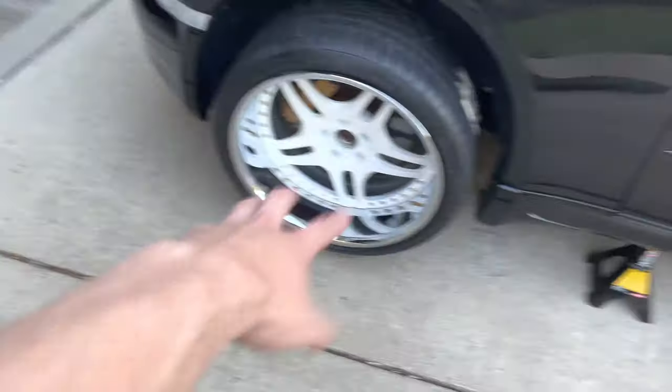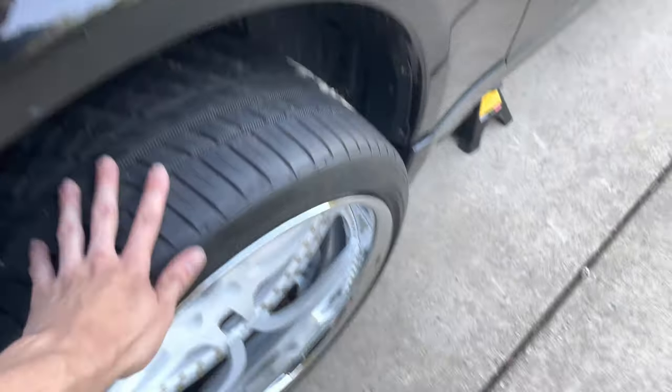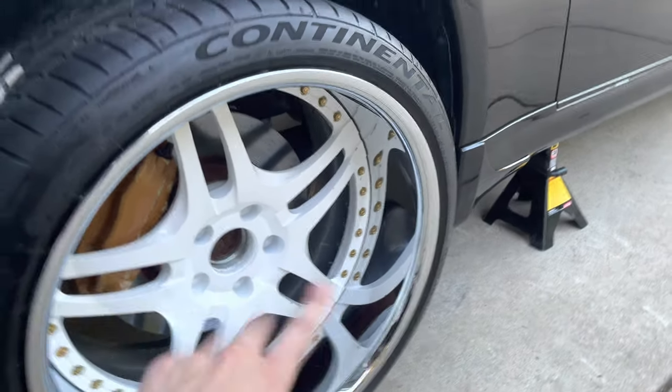I just threw on the 10 millimeter hubcentric spacer with the new wheels to see how close I would get to the caliper and if it clears — and we are in the good. This is a 10 millimeter spacer with no extended studs yet, which we are installing right now.